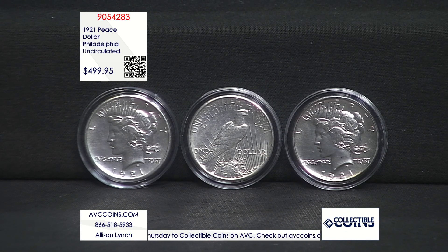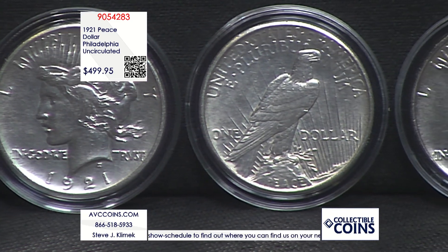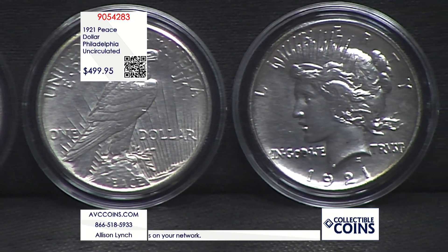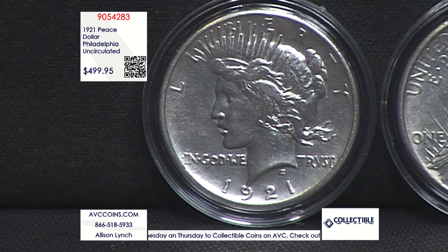There have been other high-relief coins and medallions made — the brand-new 2021 was made in high relief as well, in respect and tribute to the original in 1921. But the difference is that this 1921 coin was struck for circulation. All the other high-relief coins were made for collectors, never intended to circulate. That's why they could put them in a capsule and make them look beautiful — we don't have to stack them up or use them in a cash register.